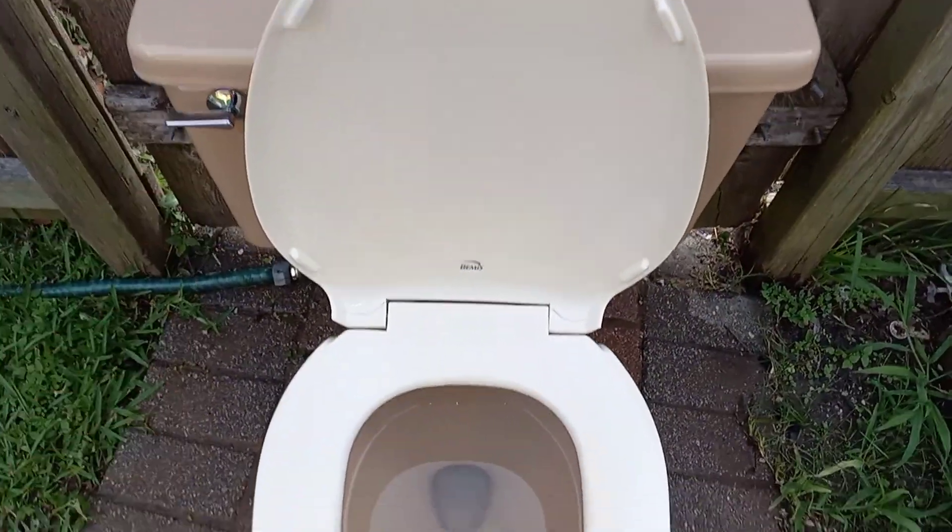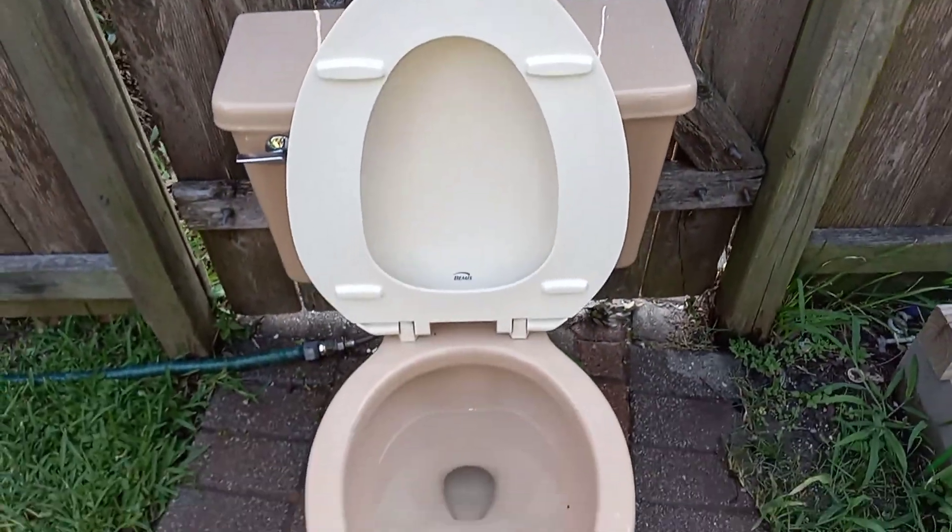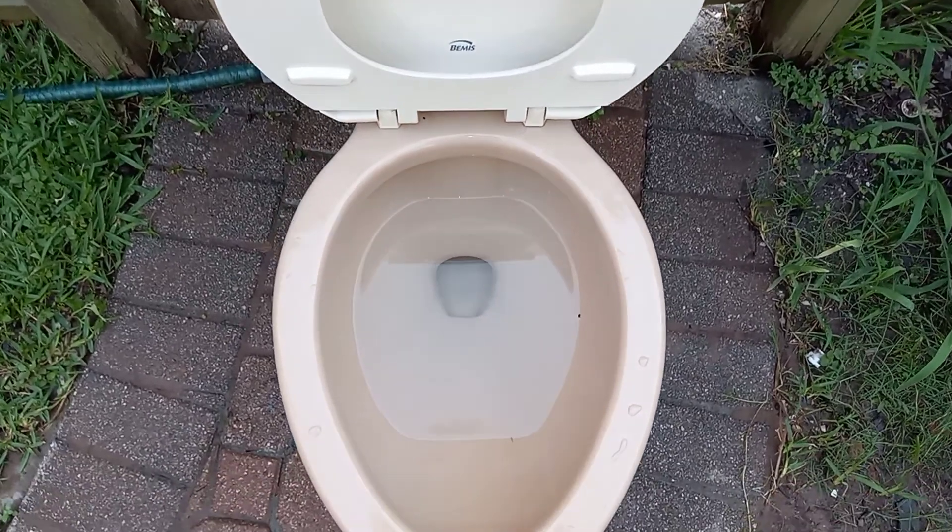Of course the seat is mismatched as well, but it actually doesn't look like a bad seat — it's a real thick one. I like this seat a lot, so if I get a beige toilet I definitely know where to put it.